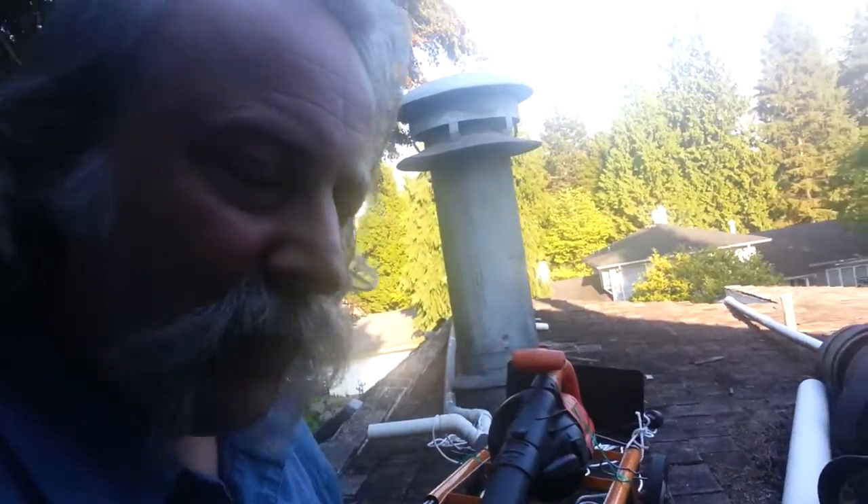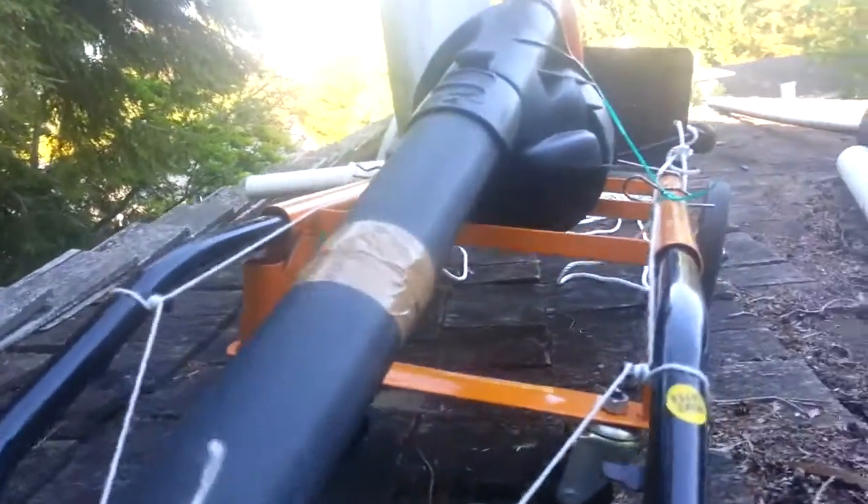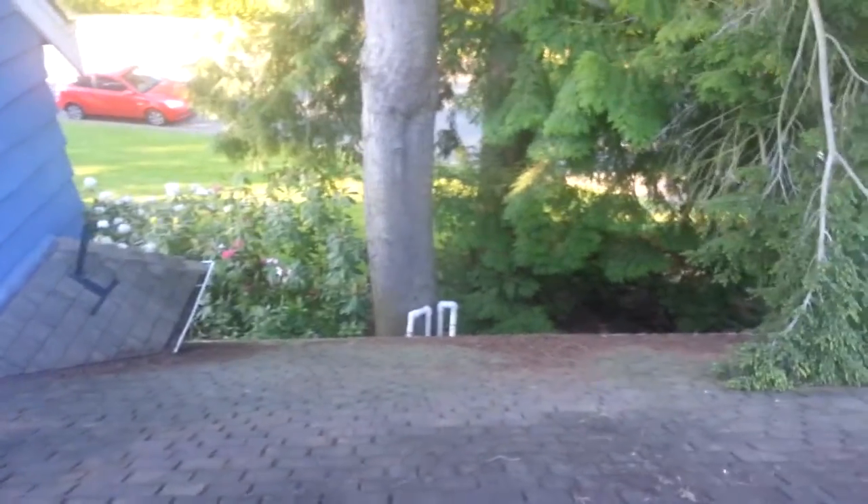What do you get when you tie a leaf blower to a cheap dolly? Well, I'm hoping the answer is a way to clean the crud off the steep side of my roof while I stand on the less steep side of my roof.